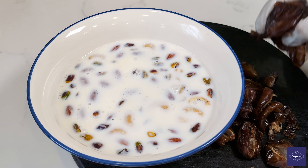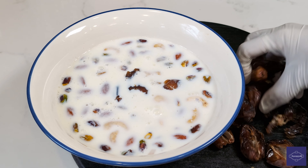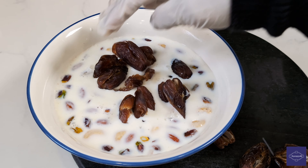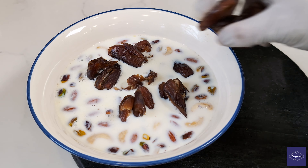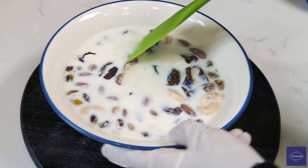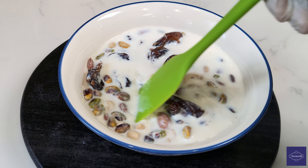Remove the seeds and gently nestle them into the warm embrace of the milk, allowing them to soak for a rejuvenating 30 minutes.